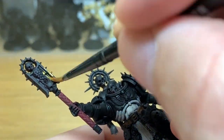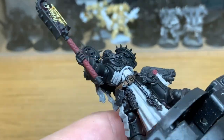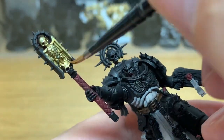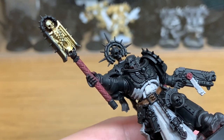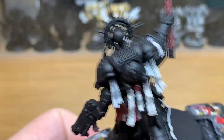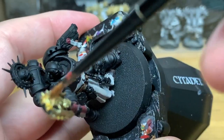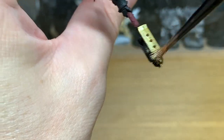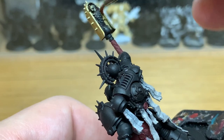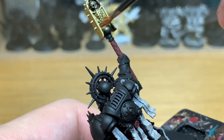Now it's on to Citadel Retributor Armor. Because of the style of armour that he's got and all the decorations, there's a lot of Retributor Armor on this. I think it's one of the most prominent colours because of his black armour — it does stand out very well because of all that decoration. So if you're using him in maybe a Raven Guard or Black Templars army, this gold should set him out from the crowd.